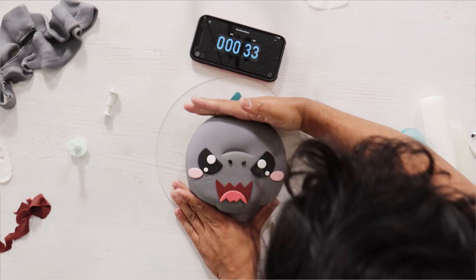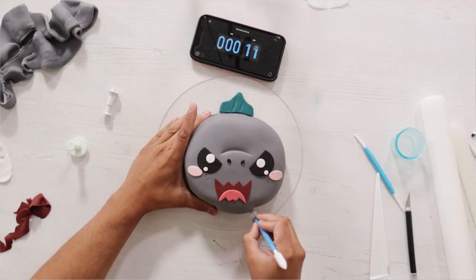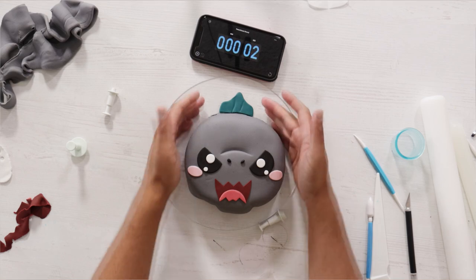Okay, less than a minute left. Keep pressing — you've got 30 seconds left. Use every second. Don't celebrate early. I know you, Mowgli from the jungle — you celebrate too early sometimes.